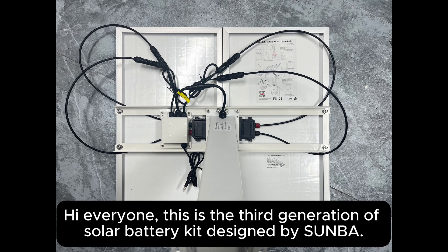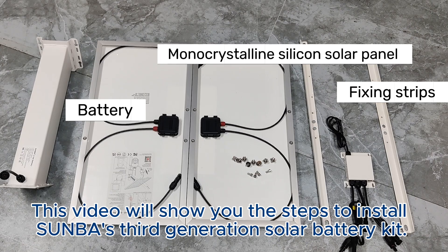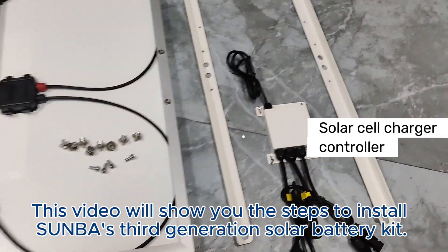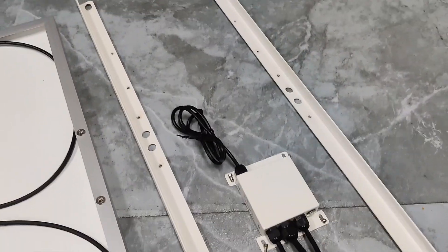Hi everyone! This is the third generation of solar battery kit designed by Sunba. This video will show you the steps to install Sunba's third generation solar battery kit.